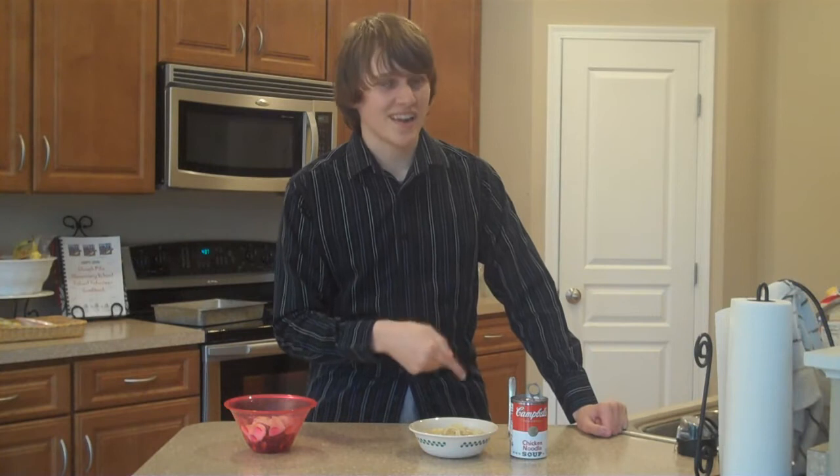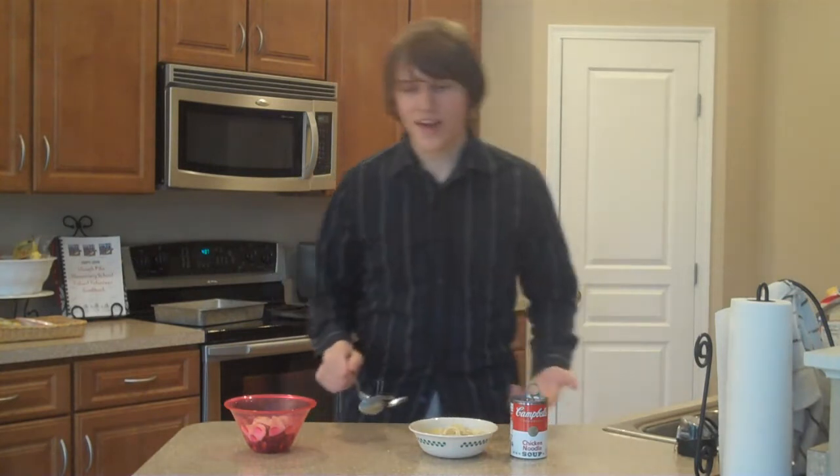You know, Mongolia doesn't make a lot of stuff, but they made this, and it's pretty nice. Okay, scenario: you're in like a salad bar, a soup kitchen, whatever. You got a spoon, you got a fork, you don't want both.